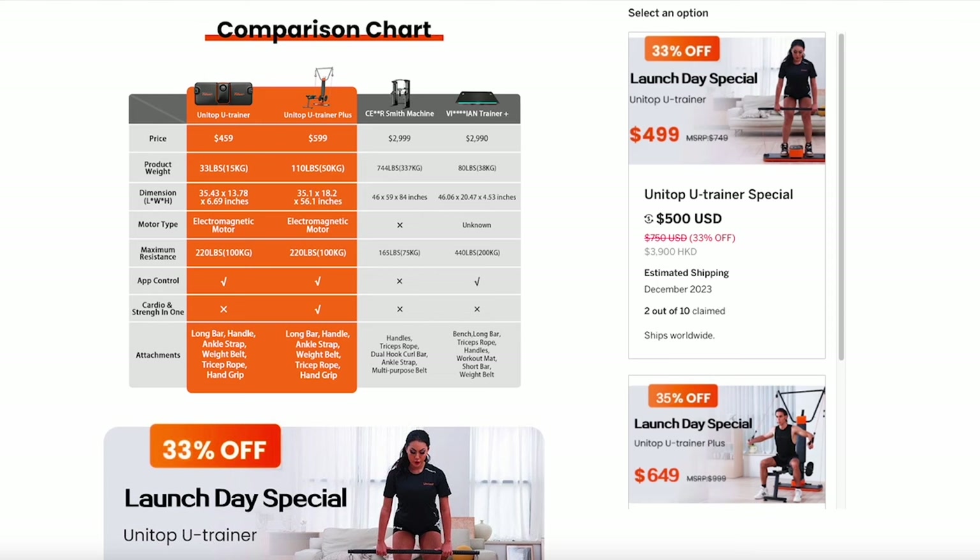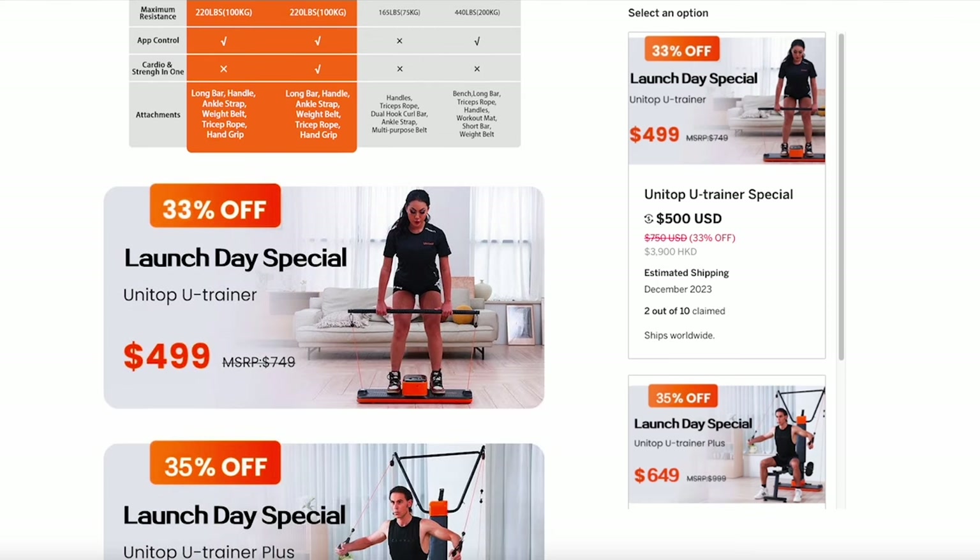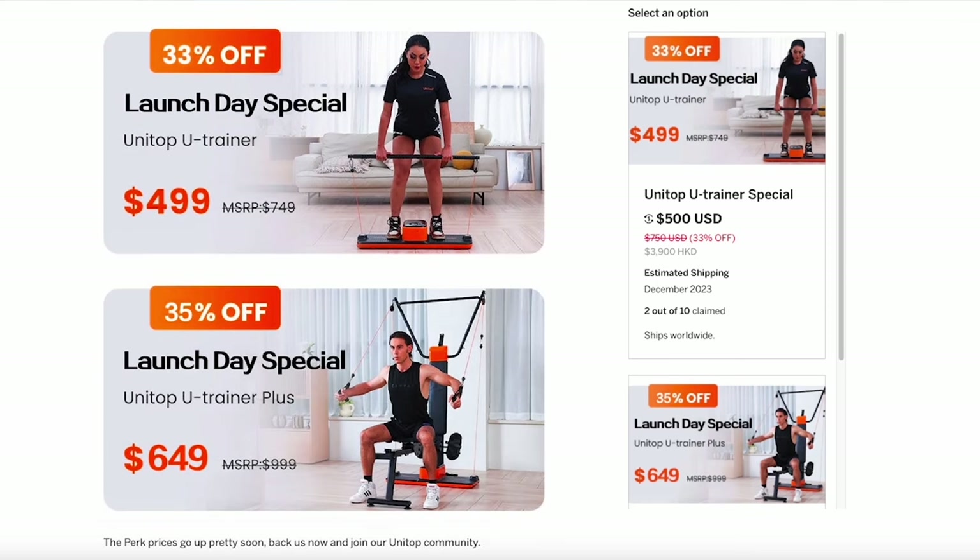What's up guys, it's Andrew from Taylor Tech. On this channel we usually do smart tech reviews, installations, and DIY guides. This one's going to be a little bit different — it's going to be a fitness product. I'll leave a link down below to their crowdfunding campaign on Indiegogo. It is a very competitive price compared to some of the competition, but it's not worth spending even a couple hundred bucks if it's total junk. So that's what we're going to be looking at today.